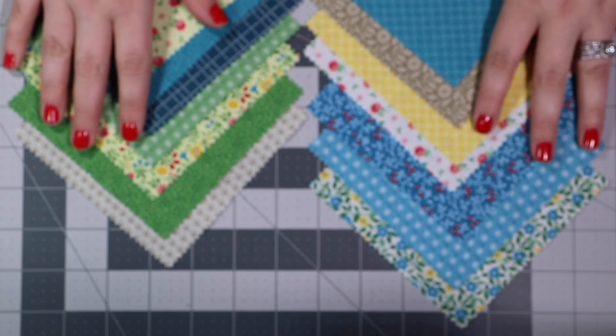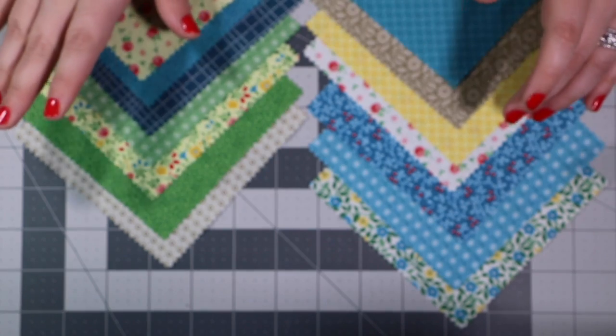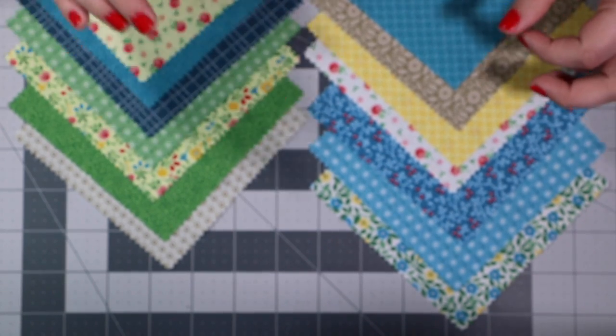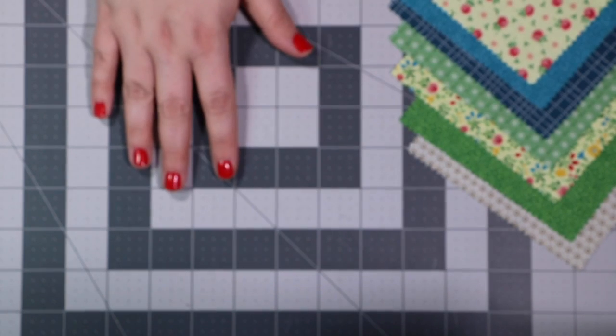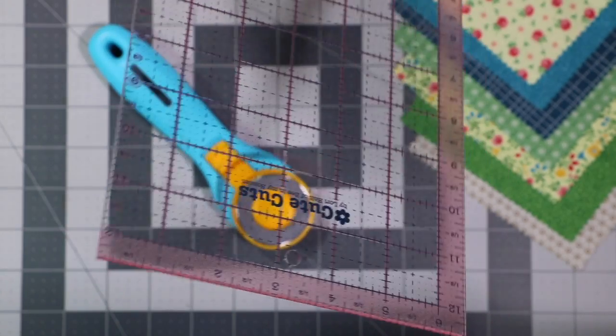I've chosen 14 of my favorite prints from our Sunny Days charm pack. If you don't have a charm pack, don't worry — you just need 14 five-inch squares, and you can grab those from your fabric scraps or yardage stash. I'll be using a Fiskars cutting mat, an Olfa rotary tool, and a Cute Cuts ruler from Lori Holt. I just love this little ruler — it's so bright and fun.